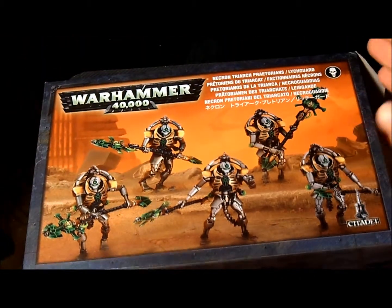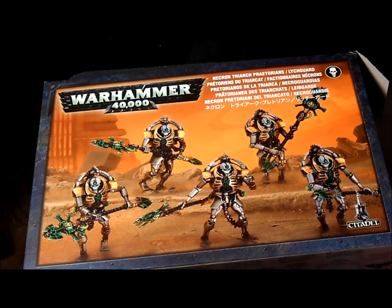Thanks for watching this unboxing of the Lychguard slash Praetorian set from Warhammer 40k. This has been Matt from Wargaming Guild on YouTube. Hope you're having fun with your hobby.